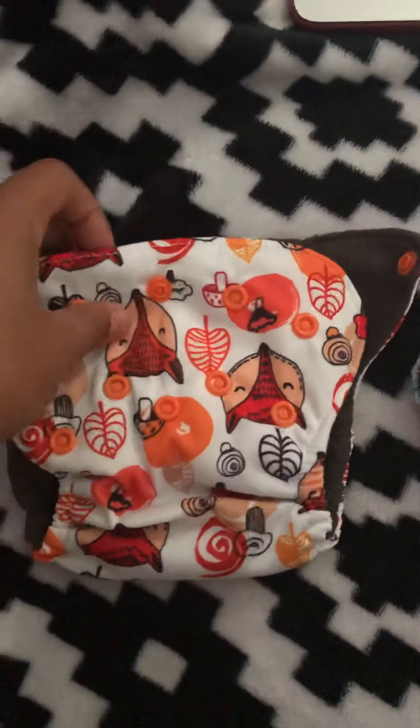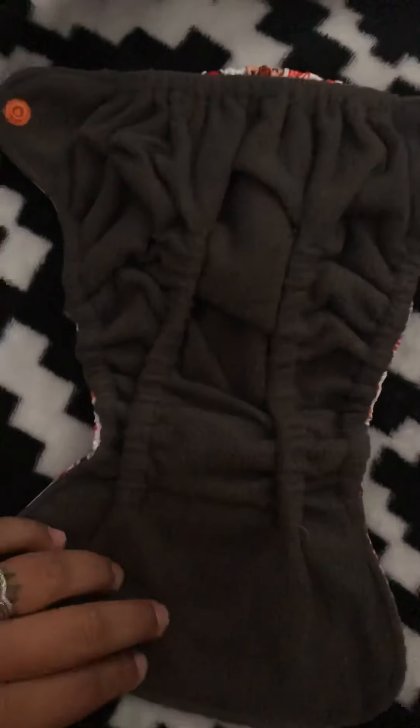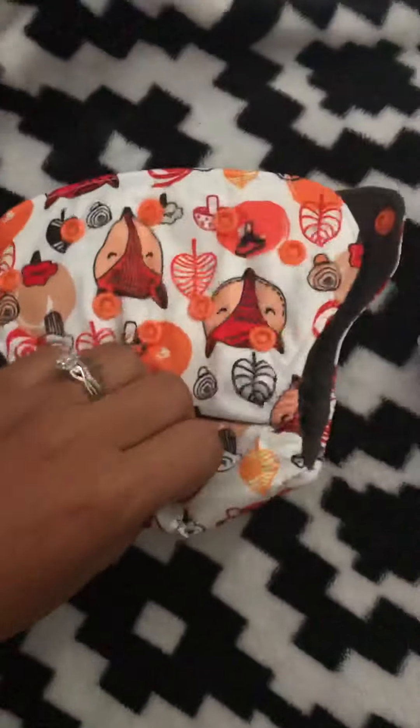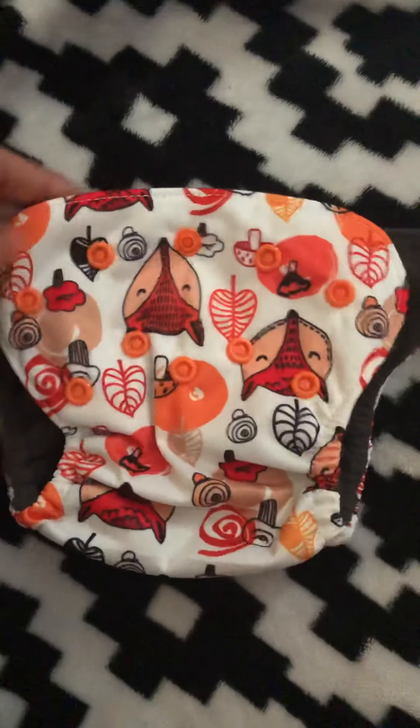These are the awesome cloth diapers that I received. As you can see, they have a pocket that you can put inserts in. Really nice material. These are newborn. All of them are very good quality.